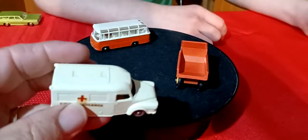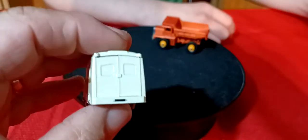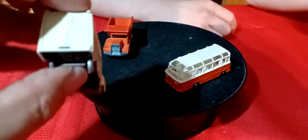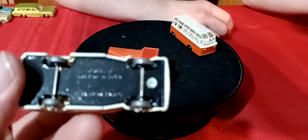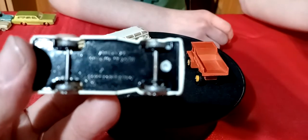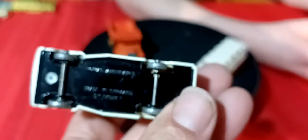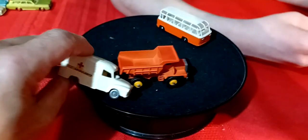Then we got this ambulance - it's got gray wheels and opening doors. They close right up - metal base, black metal base. It's actually a Loomis ambulance, is what it says. That's pretty cool.